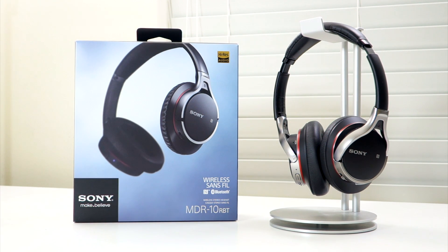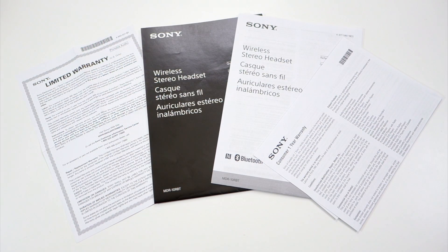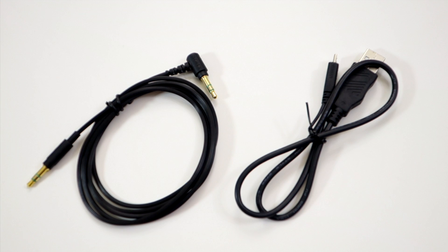I was looking for small-size Bluetooth headphones and this one was on sale. Inside the box you will get some documentation including the warranty, a 3.5mm audio cable with an angled connector if you're not using the Bluetooth feature, and a micro USB cable for charging the headphones.